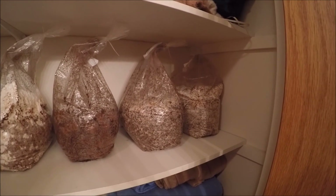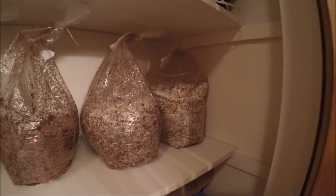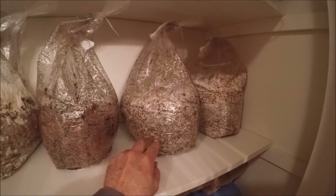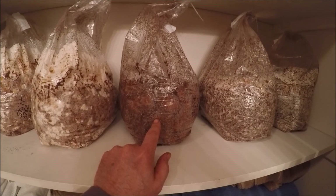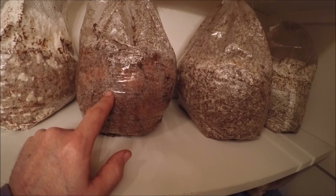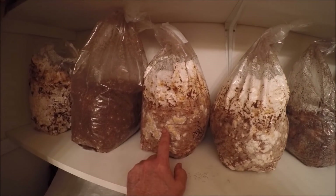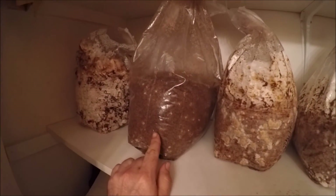Just a quick update on my closet of mushroom bags — they seem to be doing okay. I've got one in the corner, here is a piopino bag, this is a maitake Arizona bag, here is a shiitake 3782 that I spawned on 4/11, here is another shiitake 3782 spawned on 3/25, and this shiitake 3782 as well.